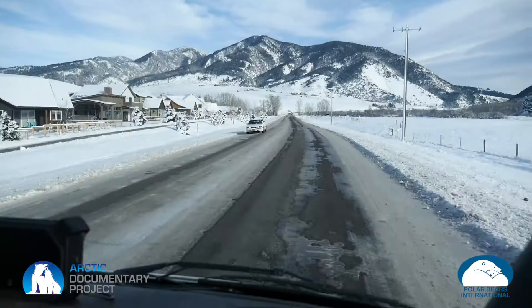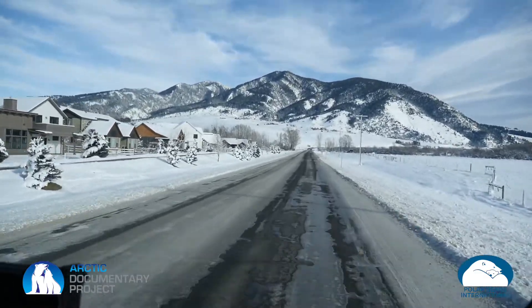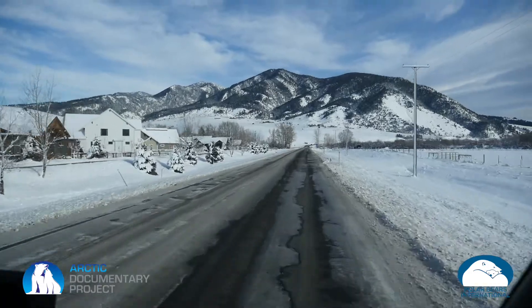Today BJ Kershofer and I have ditched the office and we're going out to set up and put together a unique camera that we're going to be using in Svalbard this next March — to set up on polar bear dens to take a look at what they do when they come out of the den site. We're going to find a spot close to our home in Montana to set it up and do some test runs with it.